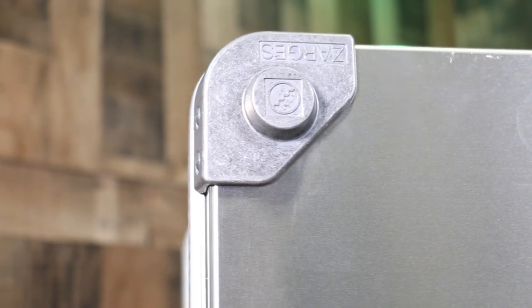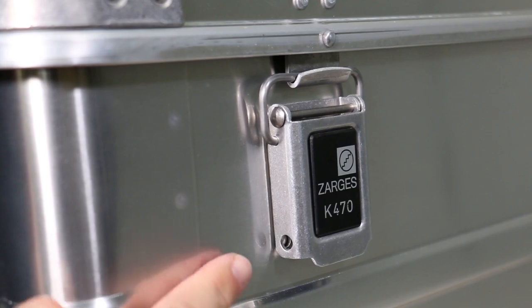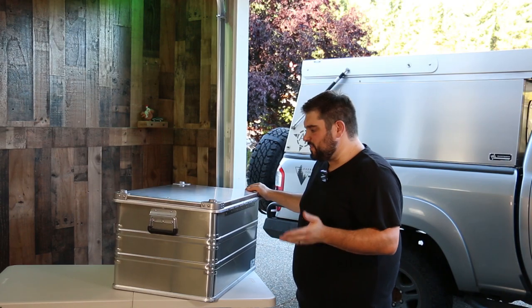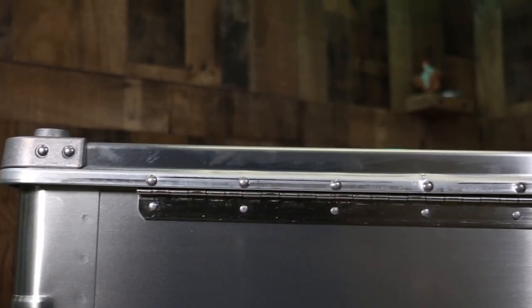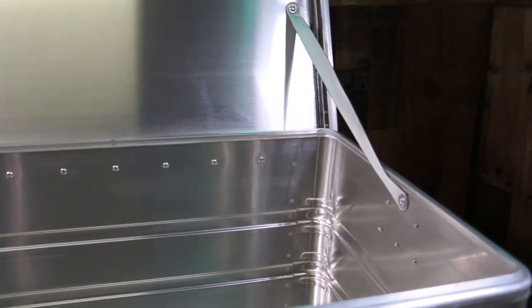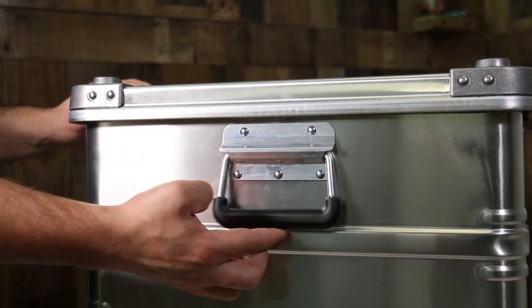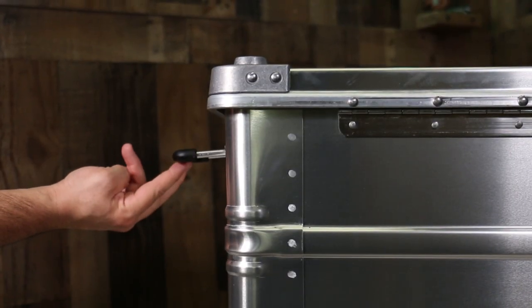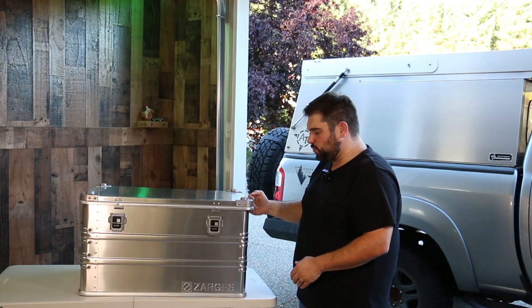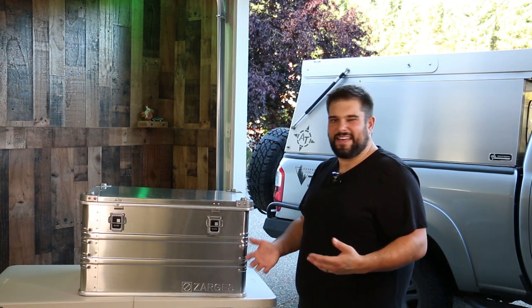Heavy duty cast corners are designed for stacking multiple cases, and thick latches for securing the lid can accommodate a lock or be keyed as an option from Zargis. They use solid rivets to secure all the components that aren't welded — rivets on the top corners, the back stainless steel hinge, and the handles. The handles are rated for 150 pounds of downward pressure each and fold flat along the side so they don't sacrifice any clearance.